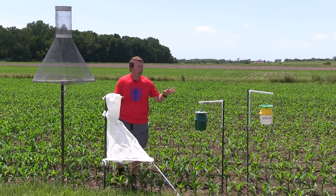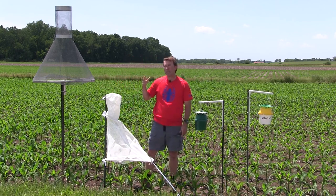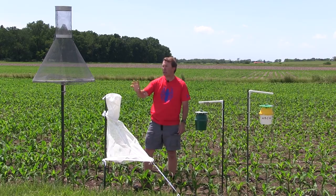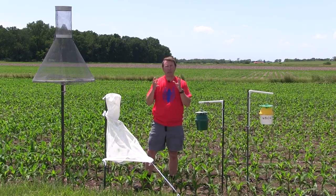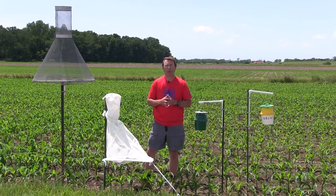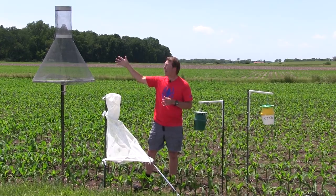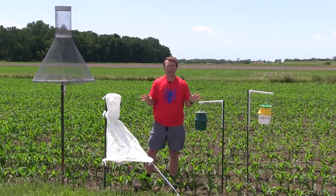Typically for these traps we check them once a week. When it's getting close to silking time, we want to check the corn earworm trap — whether the Heliothus or Heartstack style — about two or three times a week, because moth flights come in quite quickly and the life cycle can start within about two days after eggs have been laid. So it's really important to check that trap more frequently.